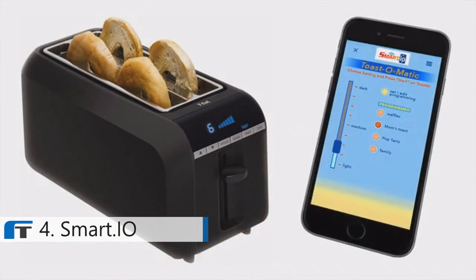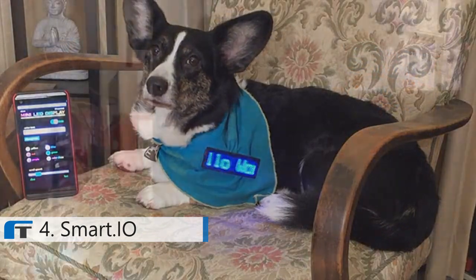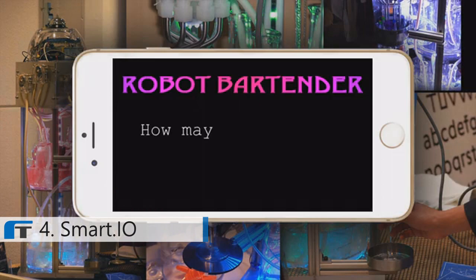Try SmartIO. Add smartphone control to your designs for only $16, and in most cases, about a day's work.